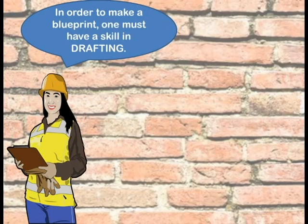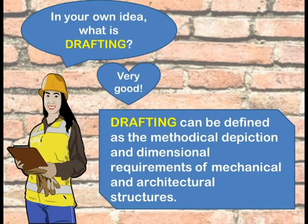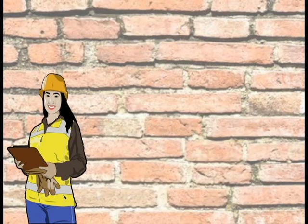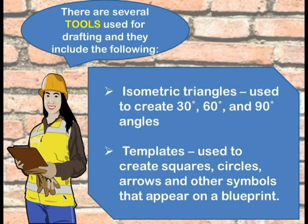In order to make a blueprint, one must have a scale in drafting. Drafting can be defined as the methodical depiction and dimensional requirements of mechanical and architectural structures. Several tools are used for drafting: a scale rule is used for reading measurements on blueprints drawn to scale; drafting triangles are used to draw straight lines and demonstrate specific angles; isometric triangles are used to create 30, 60, and 90 degree angles; while templates are used to create squares, circles, arrows, and other symbols that appear on a blueprint.